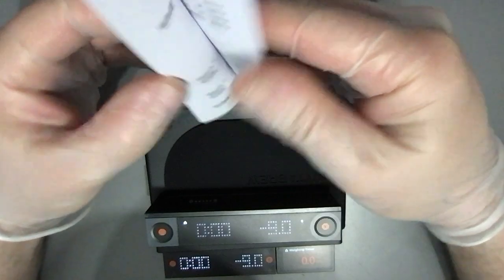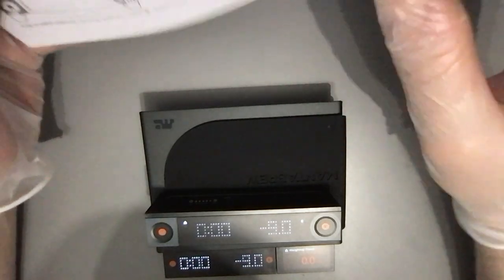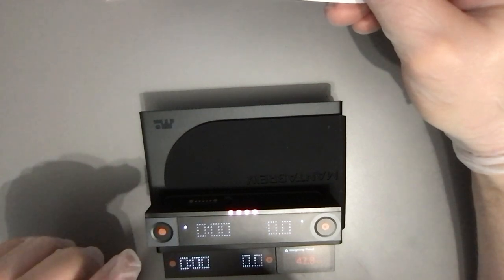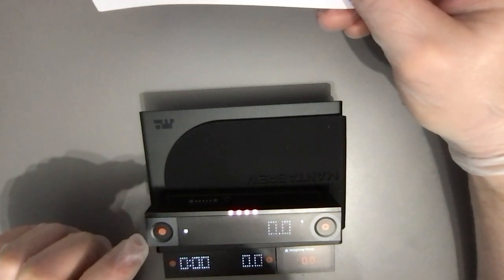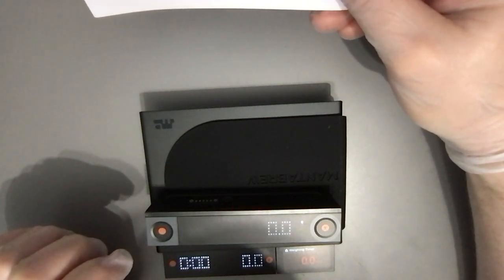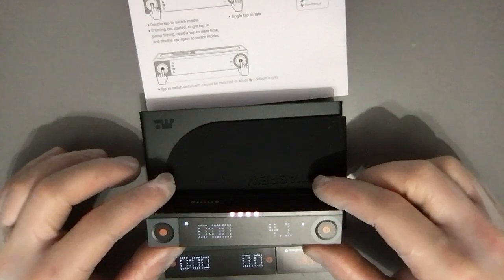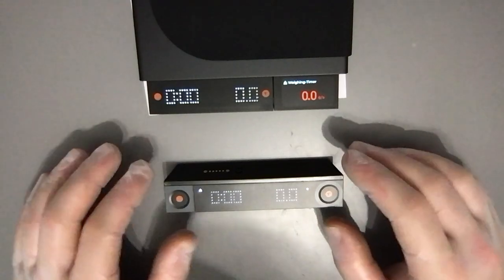Let's check the instructions to see the basic modes. Double tap — this would be the pour over mode. Double tap again — this is espresso mode, shown as a small cup. Do it again — it's the flow practice mode. Very cool animation, by the way. I really like the screen. The double tap is a little tricky but it does work.